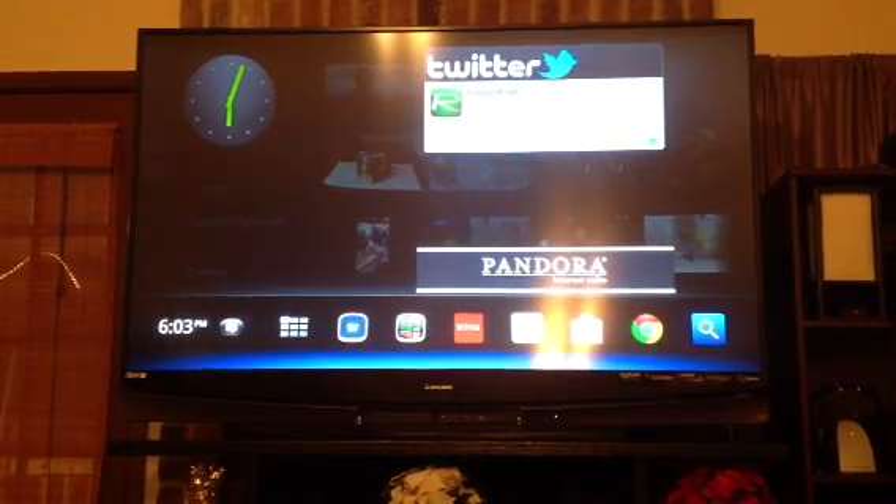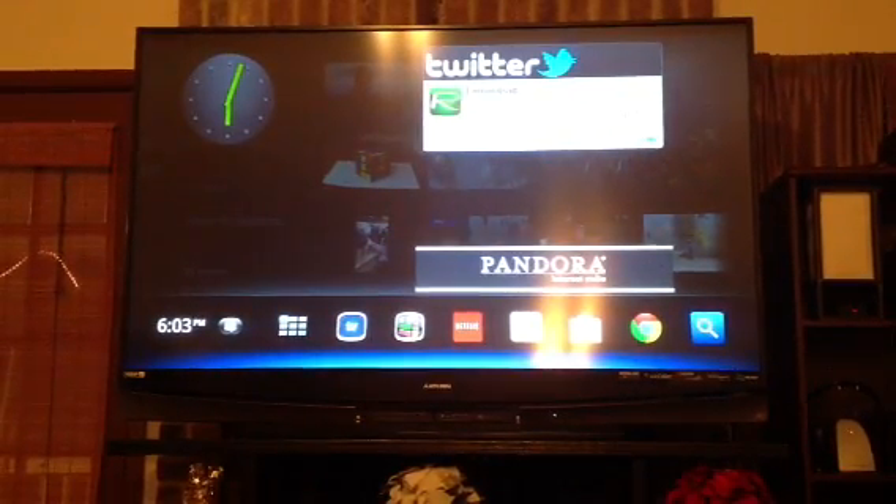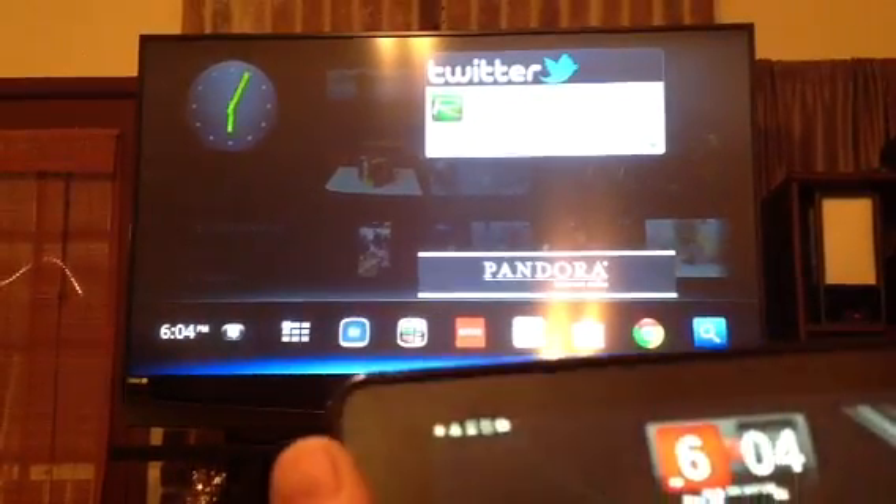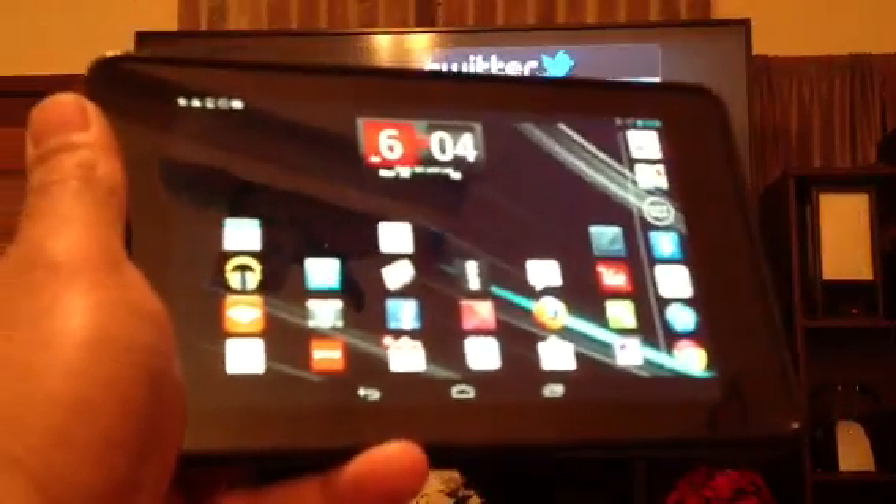Hi, this is Charlie. In this video I'm going to show you how to pair YouTube from your Android device — it could be your phone, or in my case I'm using my Nexus 7 tablet right now.